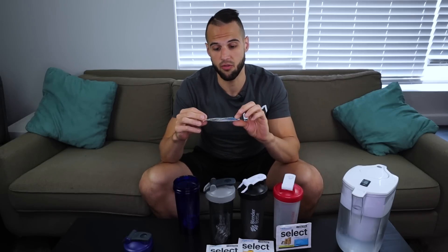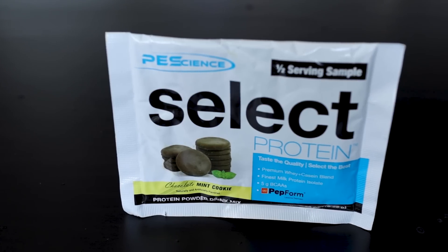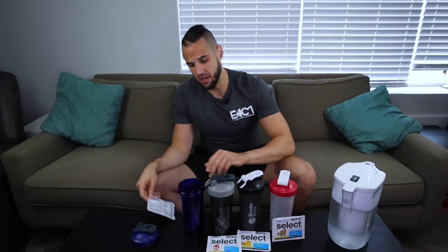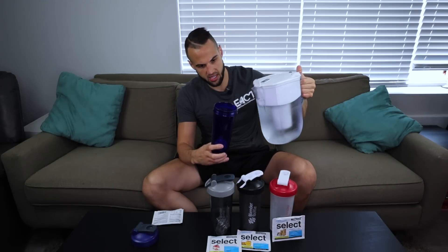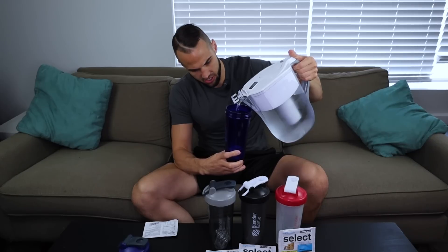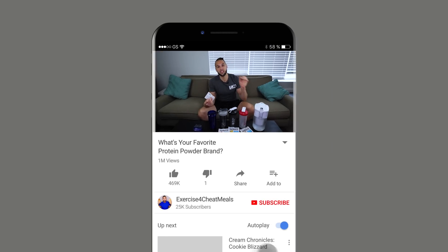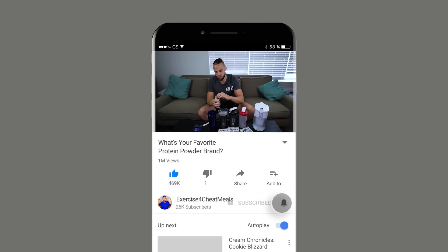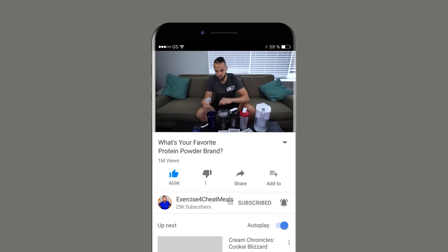I'm going to start from right to left, and the first one is Chocolate Mint Cookie. It almost looks like a thin mint, and if this tastes like a thin mint I am super excited — especially for any future mint recipes. I'm going to use the recommended amount of water, which is four ounces, using ice cold water right out of the fridge. This is a half serving, so only 60 calories, which makes it perfect for taste testing.